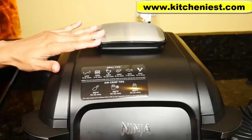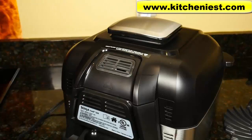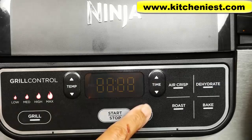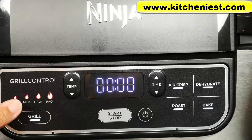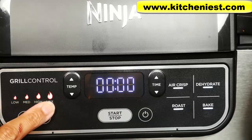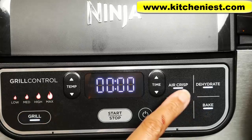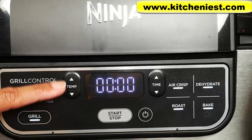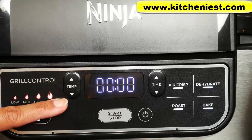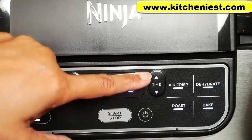This is the air intake vent. The air outlet is in the back. Don't block them during cooking. Plug in the unit. This is the on button. With grilling, there are four different temperatures: low, medium, high, and max. And you have four other options: air crisp, dehydrate, roast, and bake. Choose your temperature and time using the up and down arrows, then press start to begin cooking.